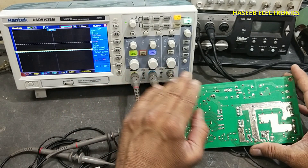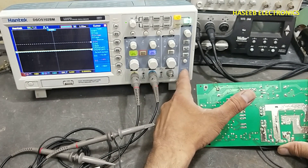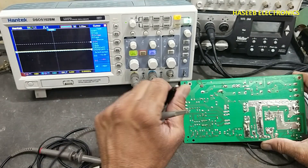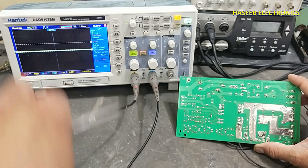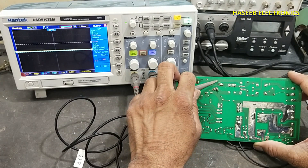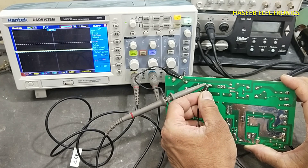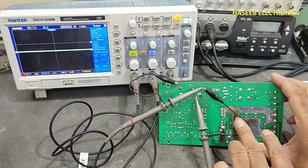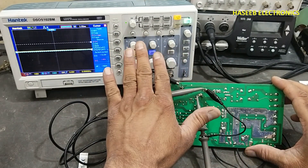Never touch any metallic part of the oscilloscope because it will be directly exposed to line voltage. We will connect the test probes before applying power to the circuit. I will connect channel A low to this common point and high at this point. If we connect this common here to test both signals separately, we will damage the oscilloscope directly or damage the circuit.